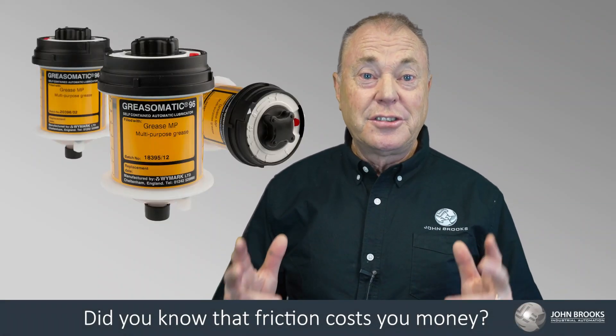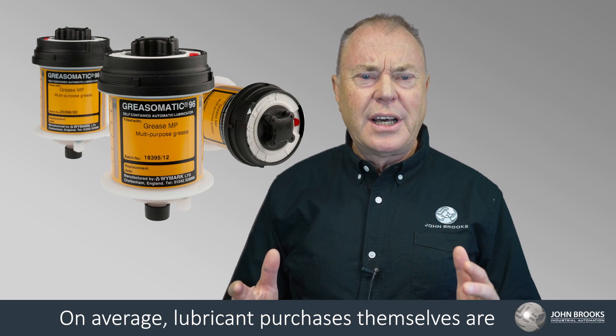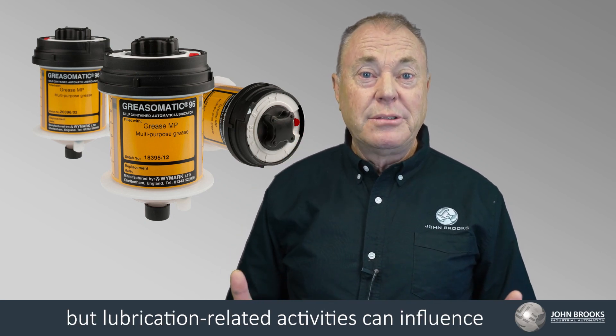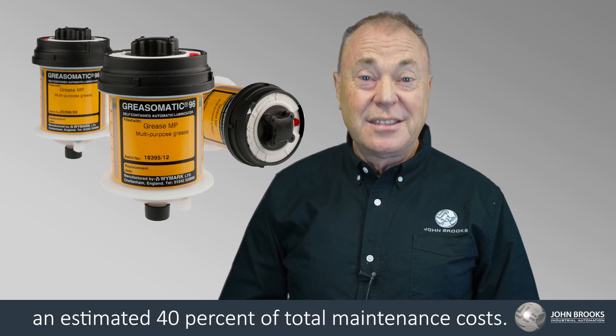Did you know that friction costs you money? On average, lubricant purchases themselves are only 3% of the maintenance budget, but lubrication related activities can influence an estimated 40% of total maintenance costs.